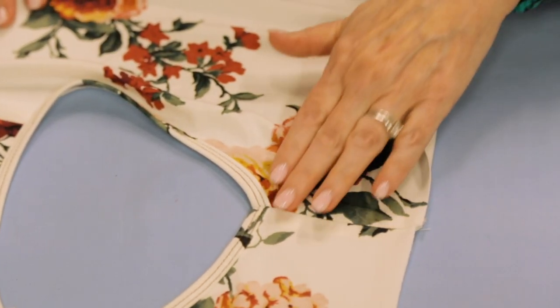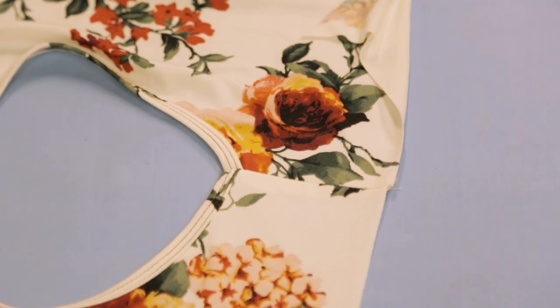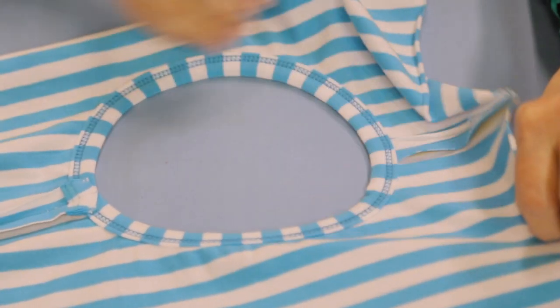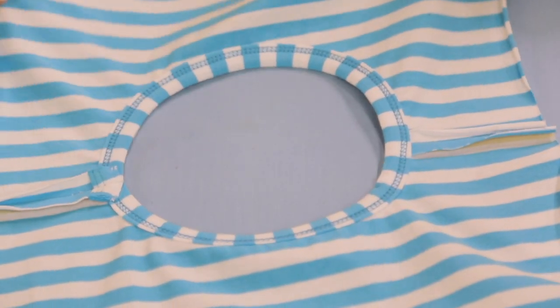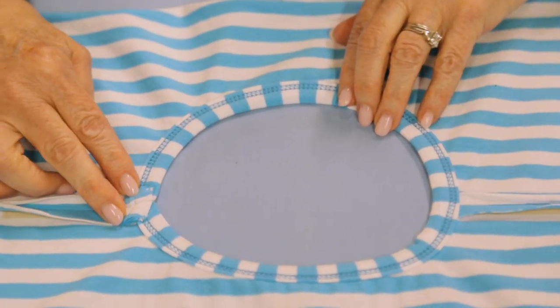Now the last step - I won't bother doing this on camera, but let me show it to you on the blue and white stripe. It's not absolutely necessary, but it will hold these edges down flat.